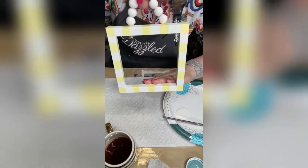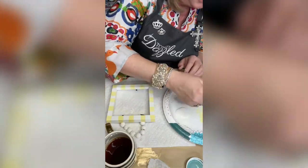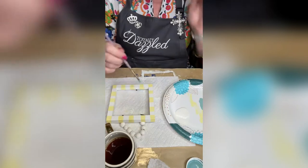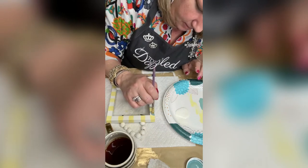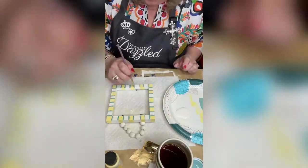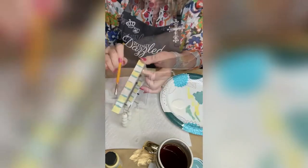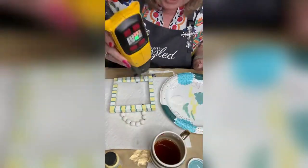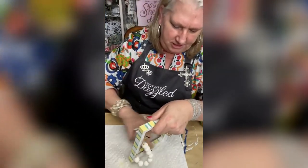Look at how cute this would be with some lemons in it — wouldn't that be cute? I'm gonna use the same brush on the agave. Let's dry this with our heat tool. Now I have a little bit of sandpaper and I'm just gonna sand it just a little bit.